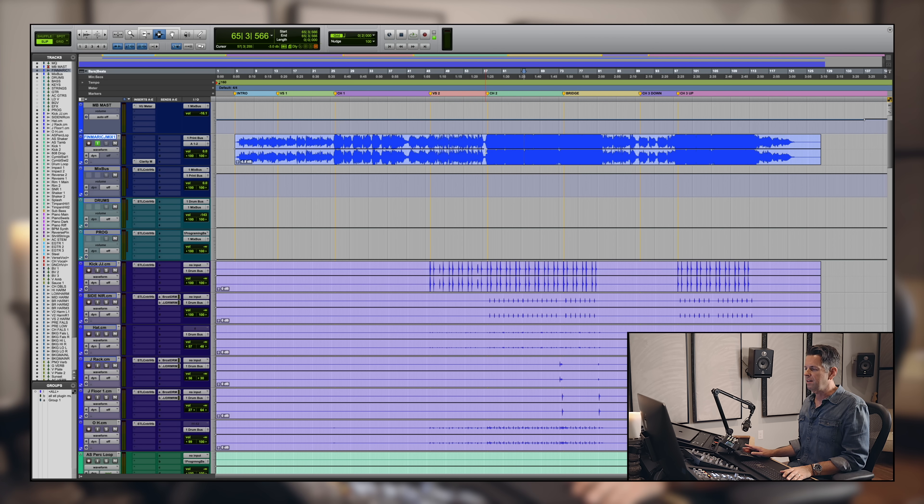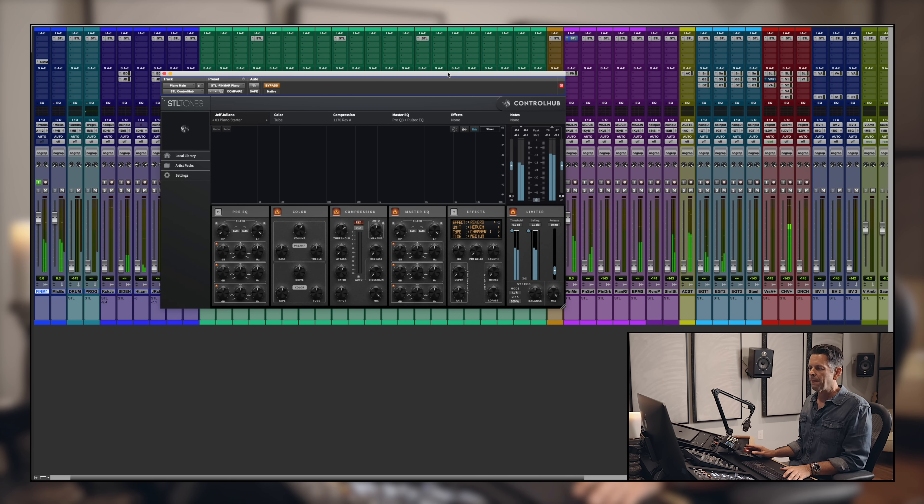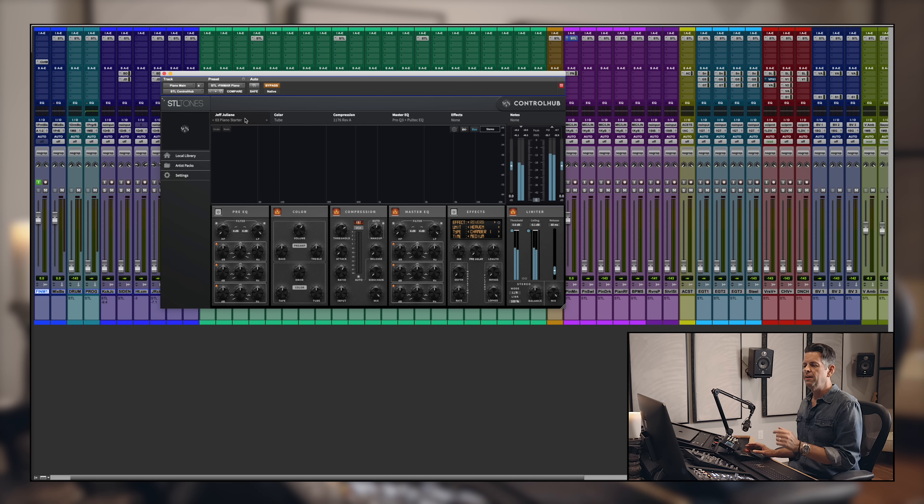Now we're going to go in and dissect it and redo it with Control Hub. Let's start with the piano — let's bring it up. No Control Hub first. I'm going to go through and show you my preset. This one's called 'Piano Starter.'